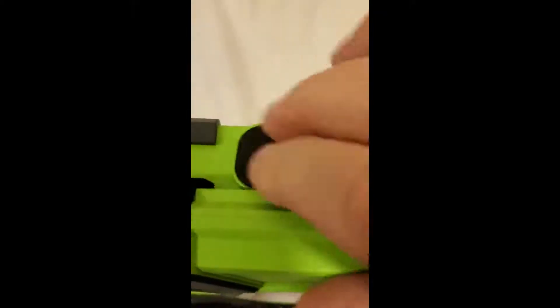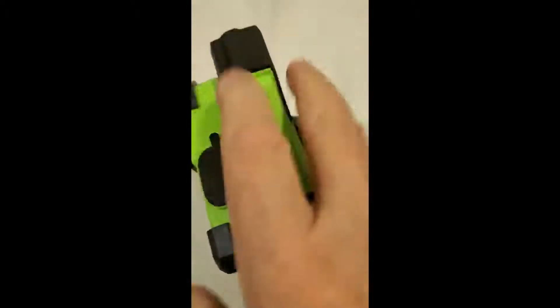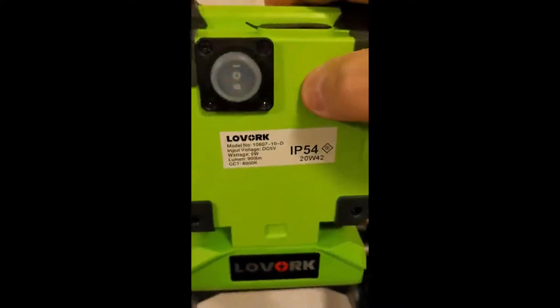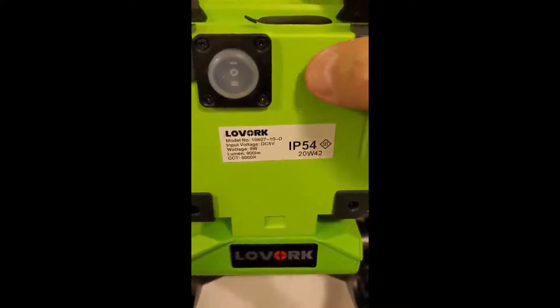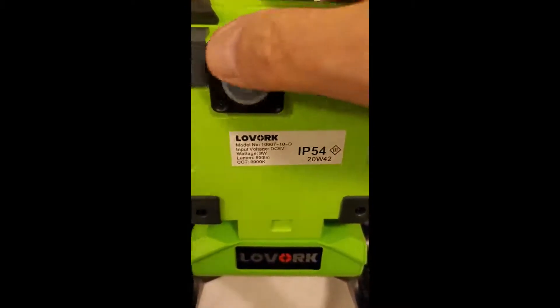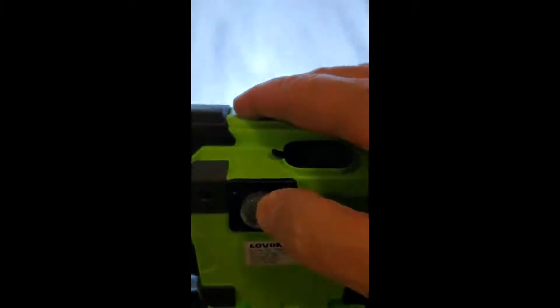I had to charge it — it did not come charged, by the way. There's a little green light here that flashes while you're charging, and when it becomes solid green you're ready to go. It's got two brightness levels — that's low, and that's high.